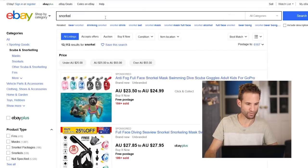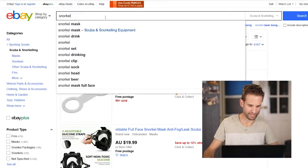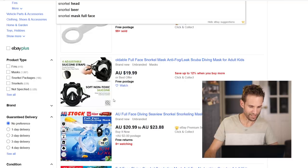This is not an advertisement for eBay. Searching 'mask' — straight away a full-face mask has come up for about $19.